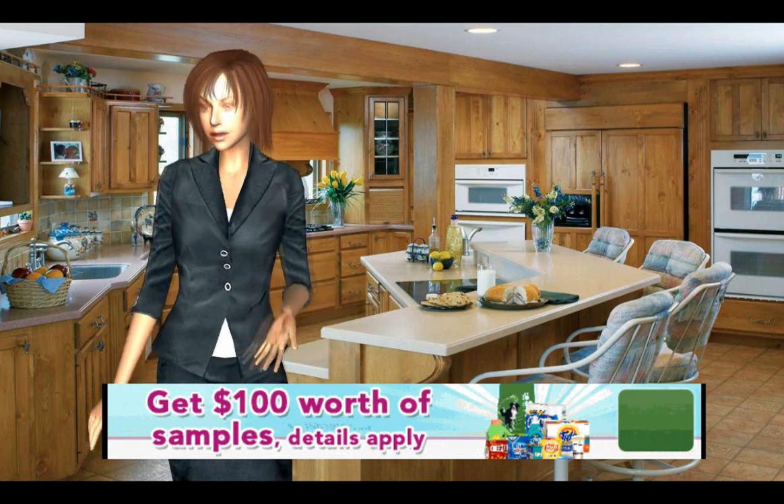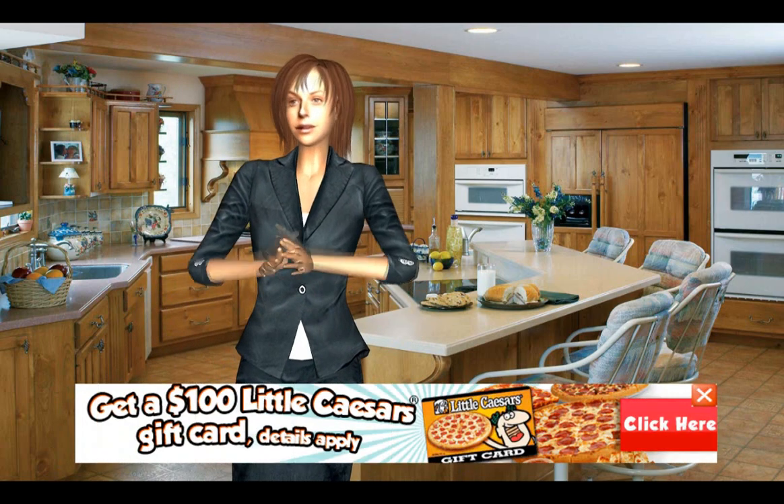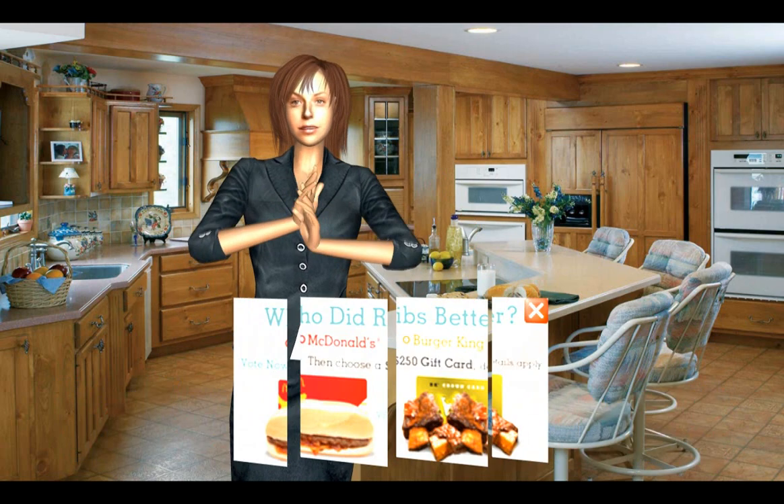Turkey Meatloaf Recipe. It is by far the best turkey meatloaf recipe I have ever tasted.